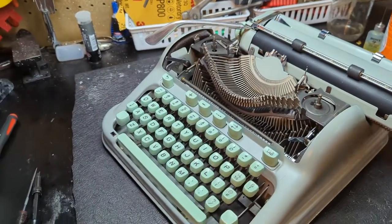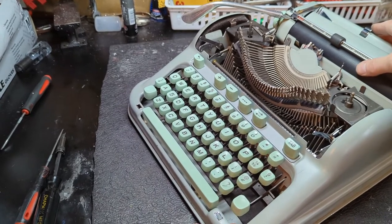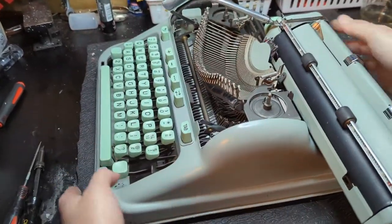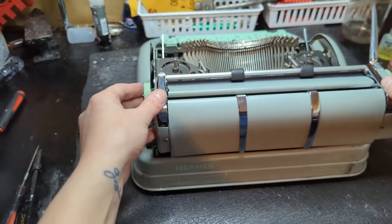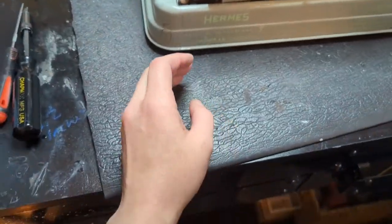One thing I did was go ahead and take off the card guide because it's just really easy to break when you're manipulating the carriage back into place, and it's just two screws, one on each side — super easy. So removing and replacing the carriage: the first thing you're going to want to do...